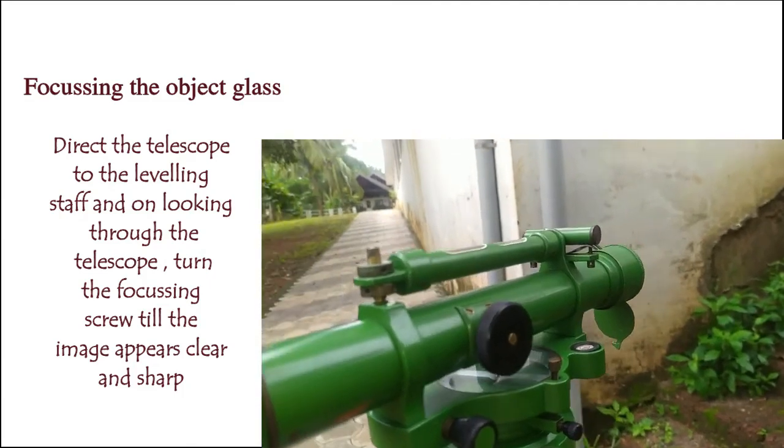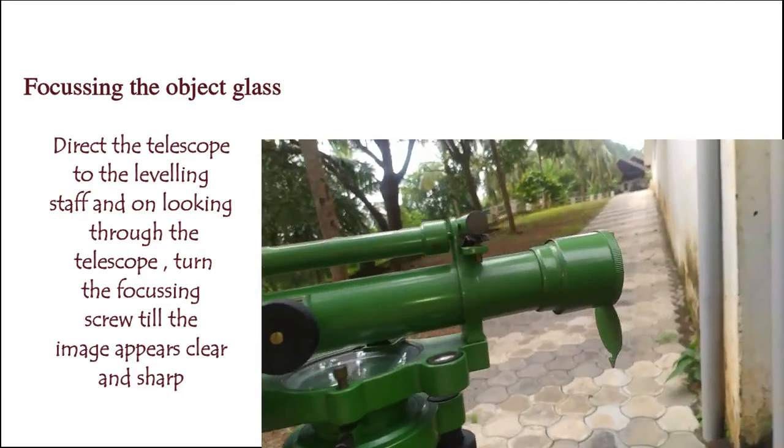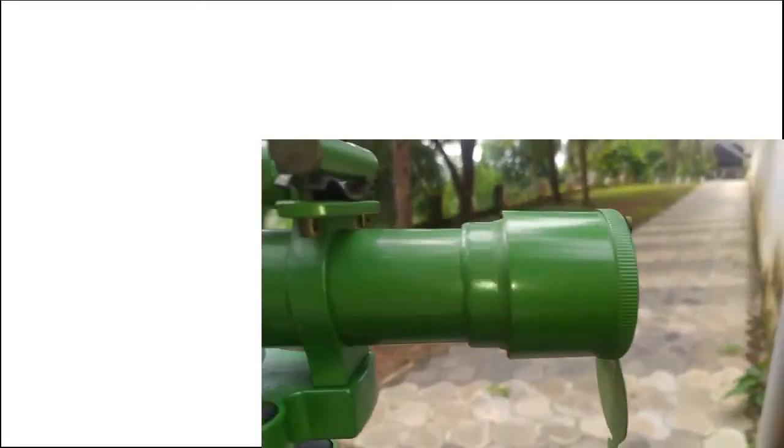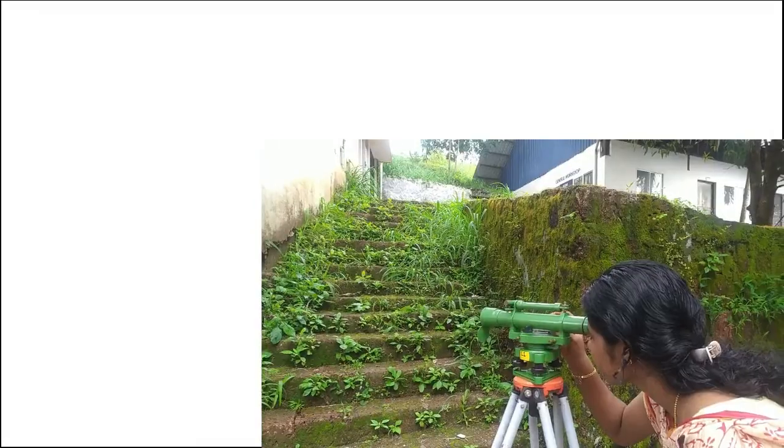This completes the temporary adjustments of a leveling instrument. The four steps are: setting up the level, leveling of the telescope, focusing the eyepiece, and focusing the objective glass. Thank you.